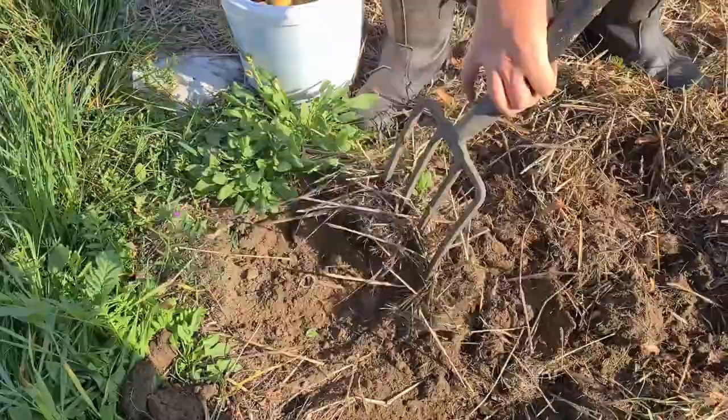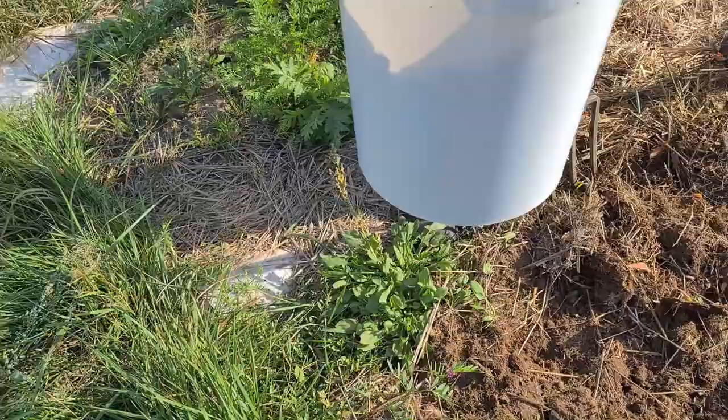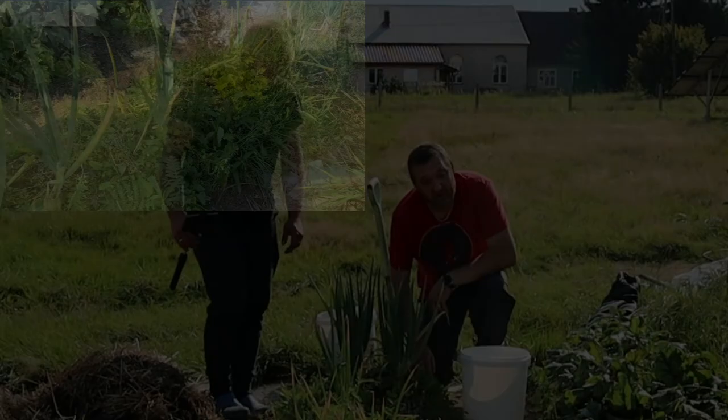I think we're just done with this row. We've got eight buckets. What do you reckon — 10 pounds, 15 pounds? I don't know what pounds are, I know kilograms. I'd say 20 kilograms. Okay, well that is the potatoes. Now we go on to the onions.